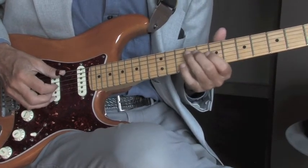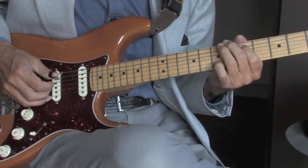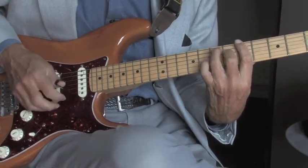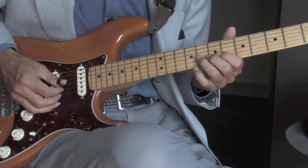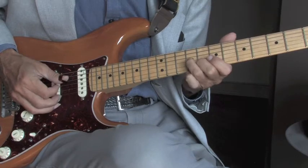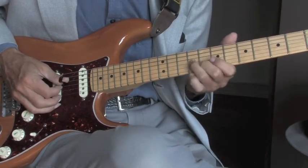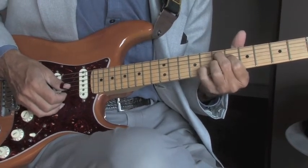We'll take it from the top again, and then back to the A. Back to the slide on the third string, ninth fret — that again was sliding in, finishing on the E7 sharp nine.